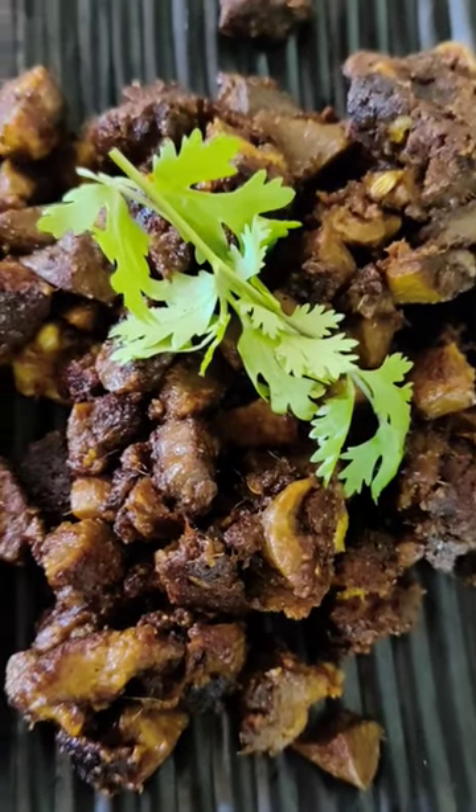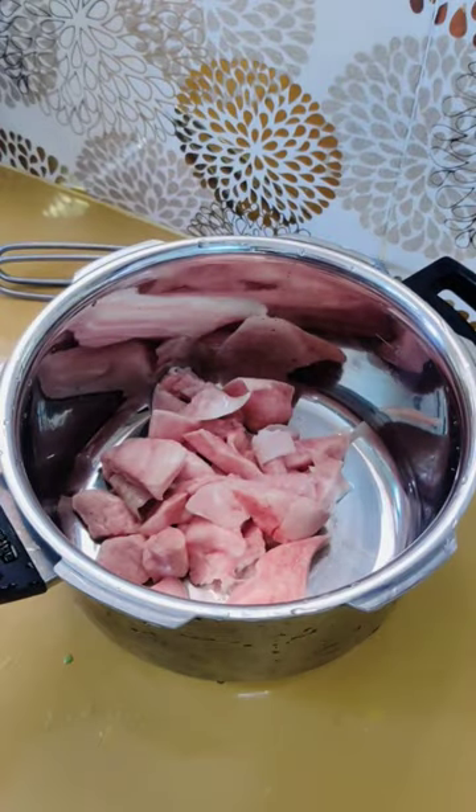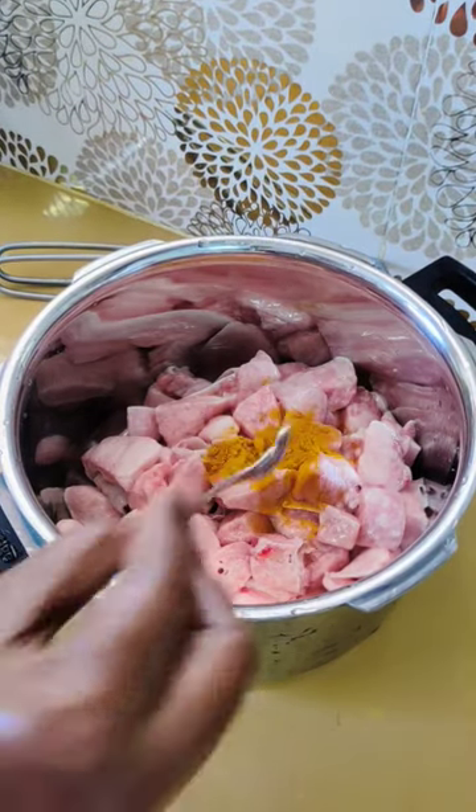Hi friends, how are you doing this? In the cooker, you can clean it in the cooker and mix it in the pan.